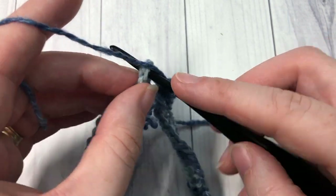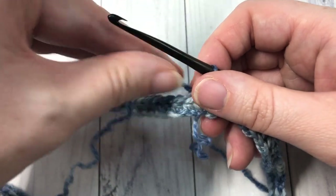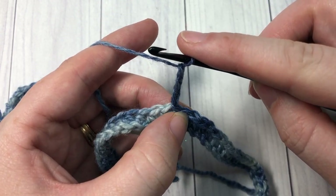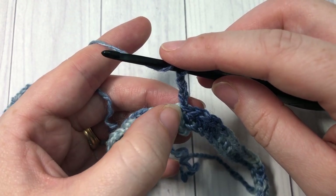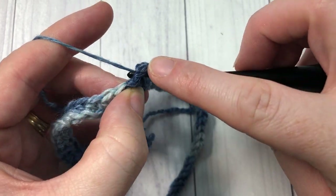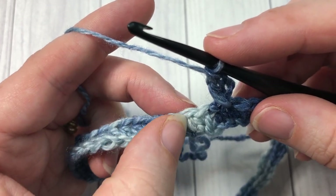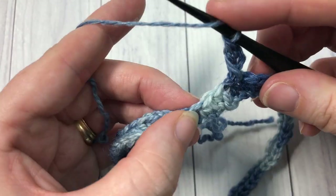At the end of round one, join with a slip stitch and do not turn your work. We're now going to start our first round of cross double crochet stitches. Chain three — your chain three counts as a double crochet stitch. To work your starting cross double crochet, yarn over and working into the stitch prior to the one you joined in, insert your hook, yarn over, working around the post of that chain three, draw up a loop, yarn over pull through two, yarn over pull through two. Skip the next unworked stitch, then into the next stitch work a double crochet.